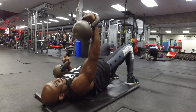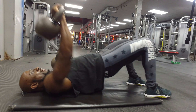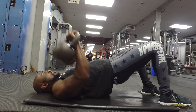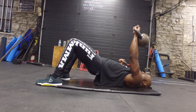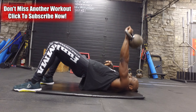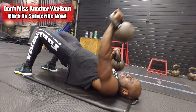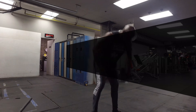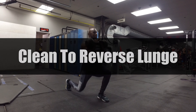Our first exercise is the bridge chest press with kettlebells. Put your body into a bridge — core tight, hips up — then do alternating kettlebell presses. I'm using 45 and 55 pounds here, so go pretty heavy. Focus on alternating the kettlebells, pressing above your eyes. Keep your glutes and core tight throughout, hips up, breathing throughout. You're really going to feel this closer to the 30-second mark.